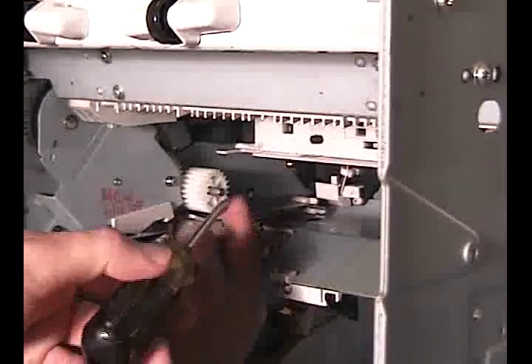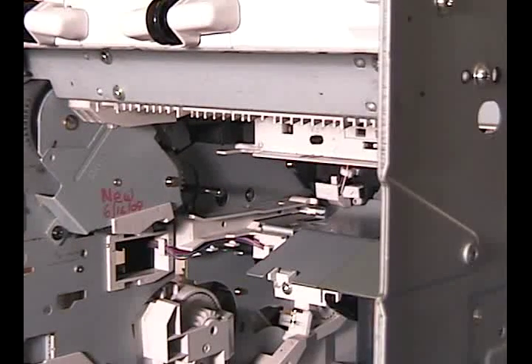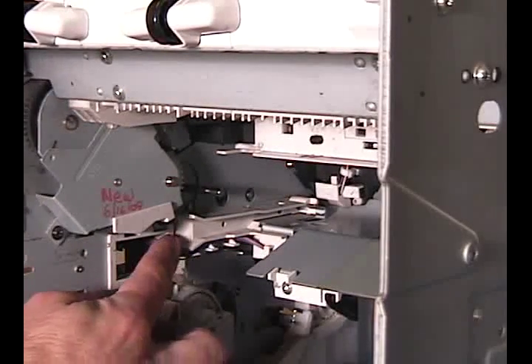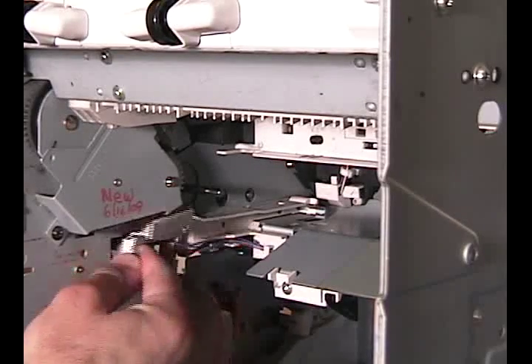Inside the printer, use a small flathead screwdriver to release the tang holding the drive gear connector and remove. On the opposite side of the printer, there are three clips that secure this cable guide to the frame. Release the clips and pull the guide away from the printer.